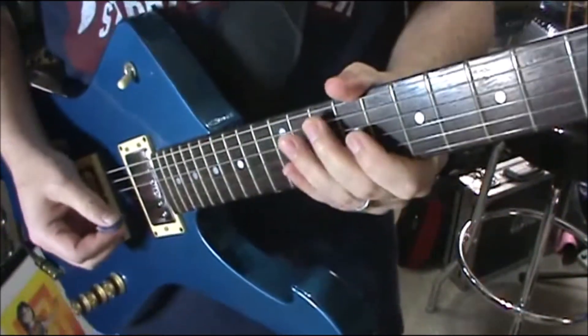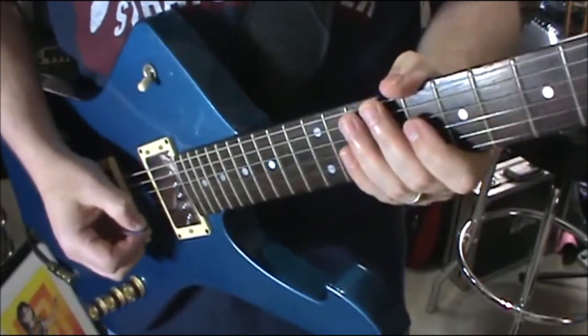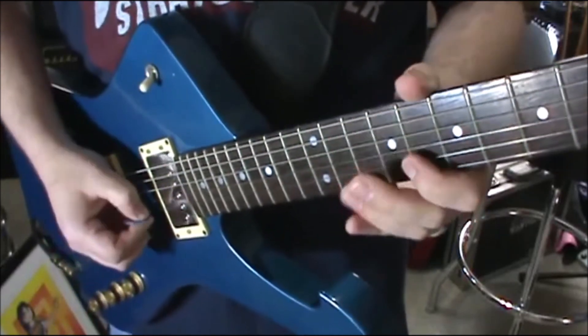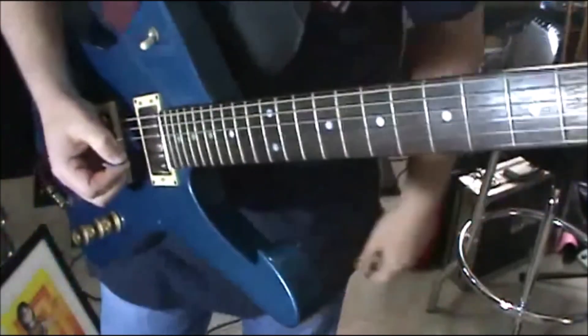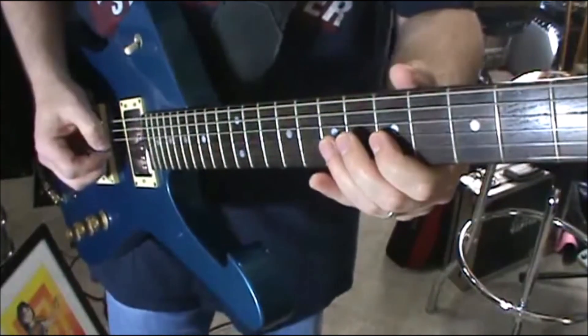You can switch it up and do the galloping thing — one and two and... So like a horse. Triplets. That's just the pattern.